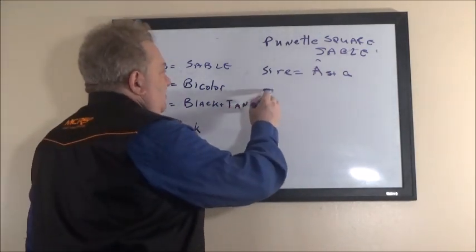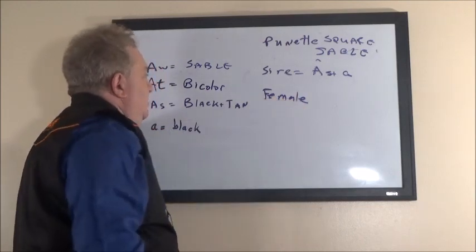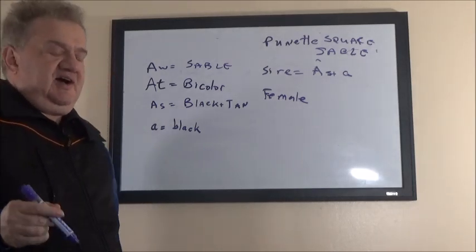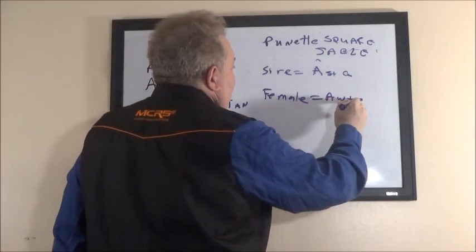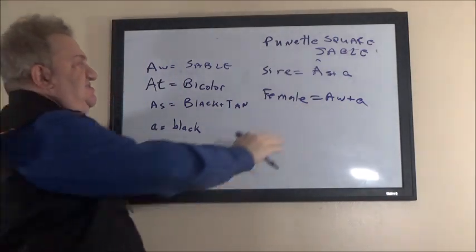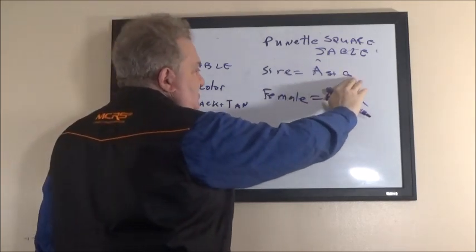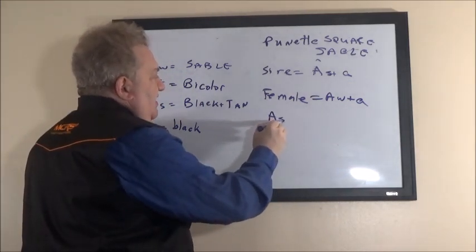Let's say the female is not dominant sable — not A-w plus A-w — but recessive sable, meaning she's heterozygous. So the female is A-w plus a — she carries black from her father and sable from her mother. The female is a sable that carries black; the male is a black-and-tan that carries black. What are you going to have?